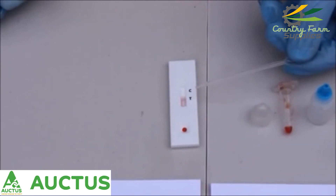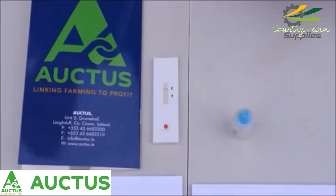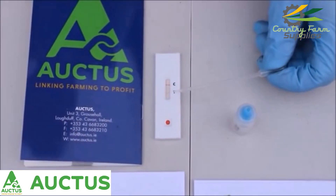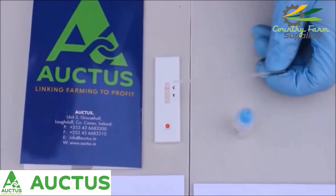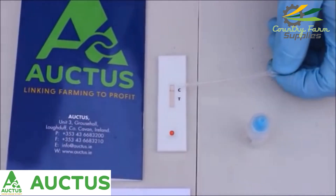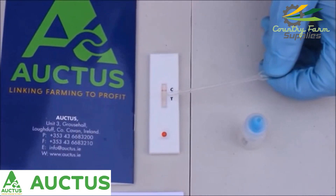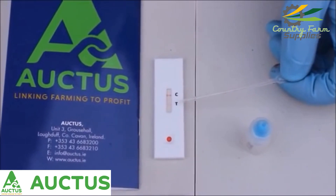For this to be complete it will take ten minutes as indicated in the short instructions. After the ten minutes have elapsed, we can see on the test cassette that we have a control line very evident, which indicates that the test is working. We also have a test line very evident as well, which indicates that the cow is pregnant.